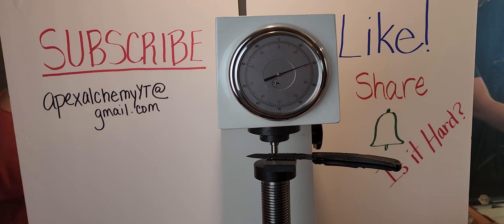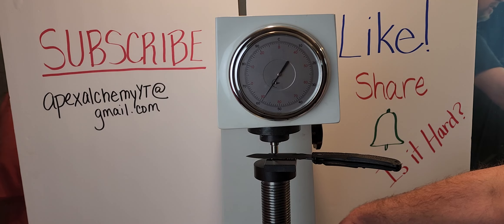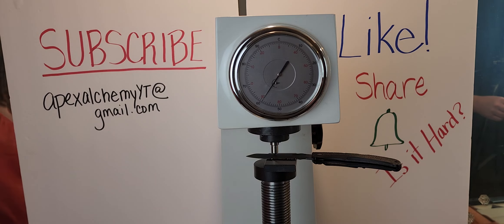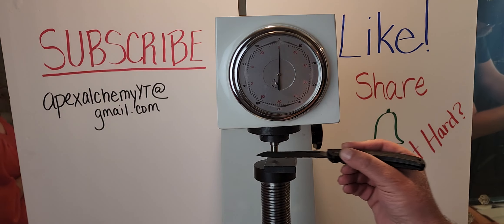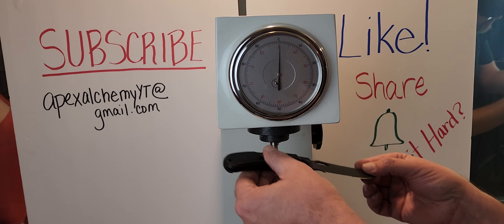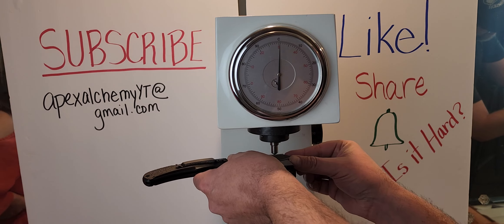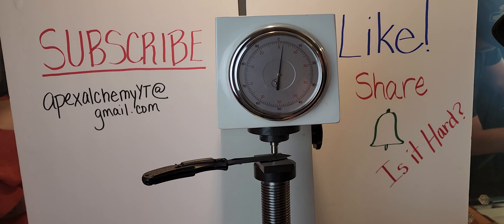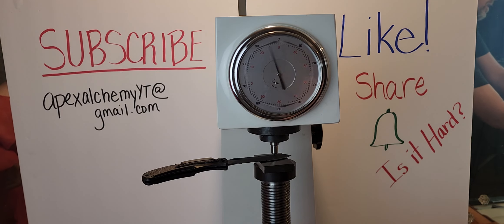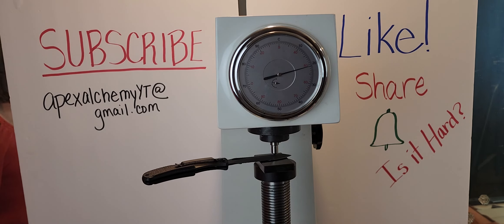I got 57, you got 60, and it's 59 — so that is yours. I am going to test it on the other side just to see. I'm going to go closer to the tip, just to see if it's kind of consistent all the way down.